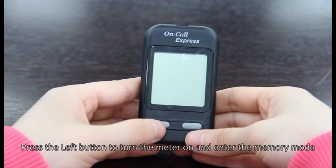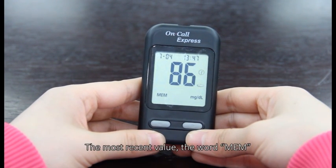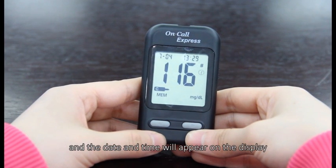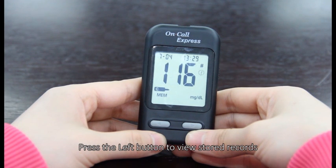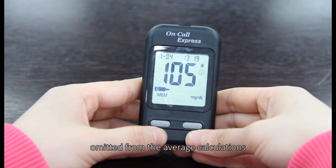Press the left button to turn the meter on and enter the memory mode. The most recent value, the word memory, and the date and time will appear on the display. Press the left button to view the stored records. A pound sign indicates the record will be omitted from the average calculations.